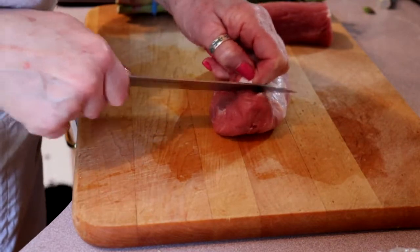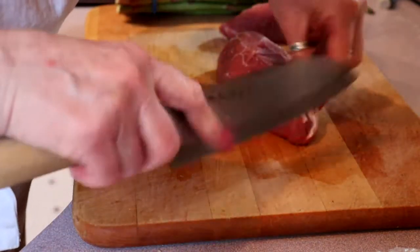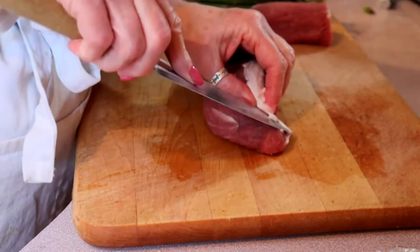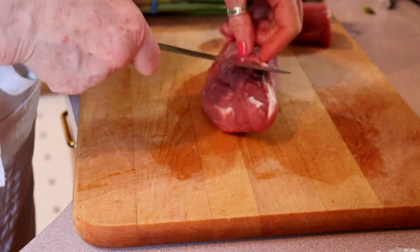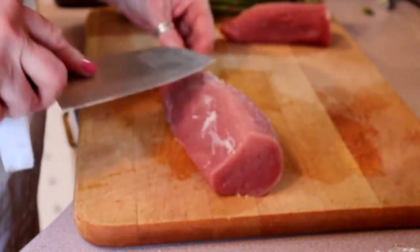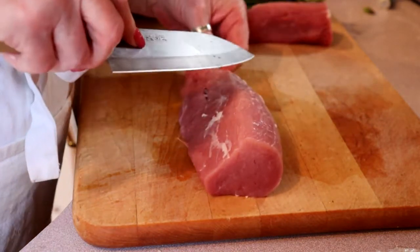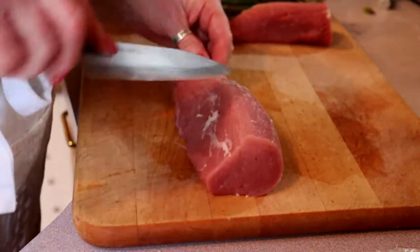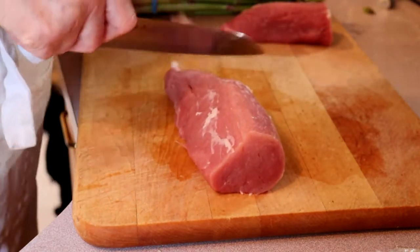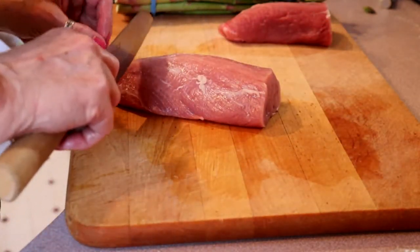The cat thinks he's going to get some treats here — I can hear him crying! If you don't get all the silver skin off, that's all right, just as long as you get the majority of it.